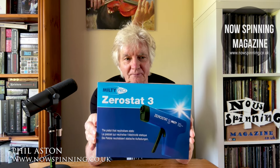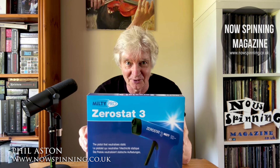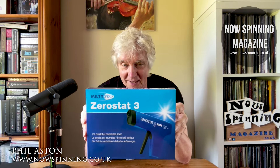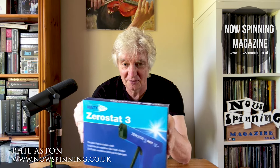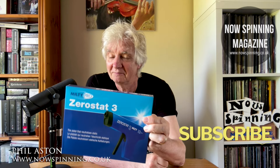This video is about the MultiPro ZeroStat 3. I haven't been sent this, in case you're wondering if I'm doing a product placement thing or I've been asked to review it. I own it and I've owned it for about two years.